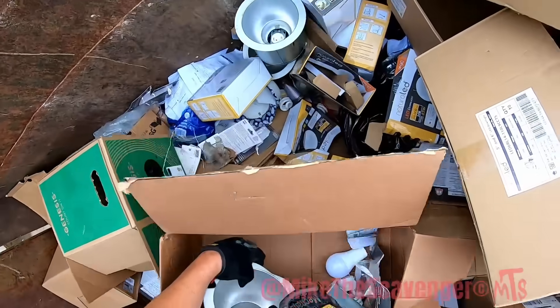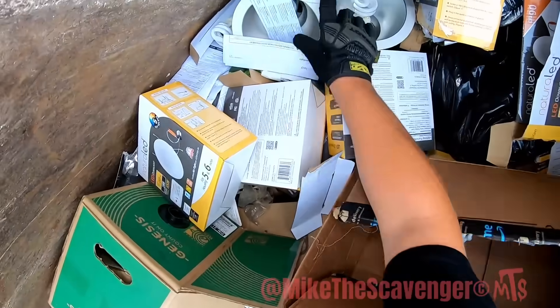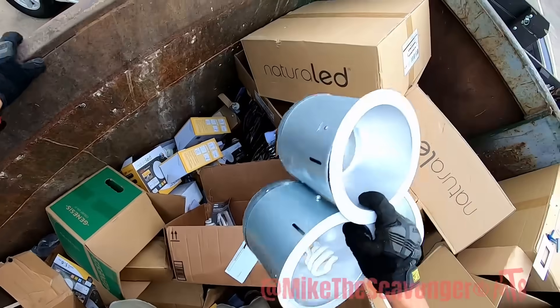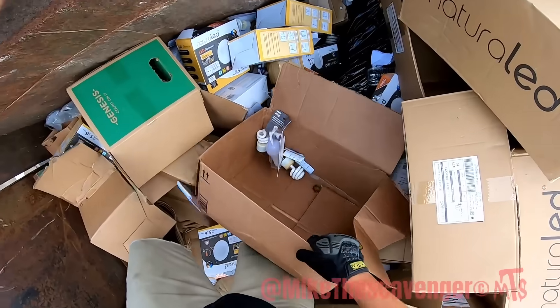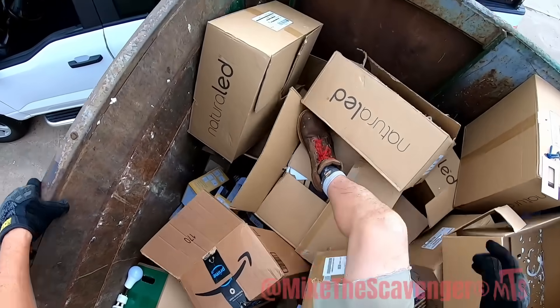All right, looks like we're getting down to about where we were the last time we cleaned this thing out a couple days ago. Not bad, not bad. All righty, y'all.